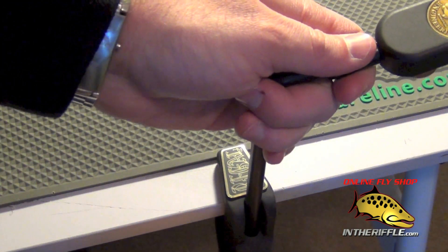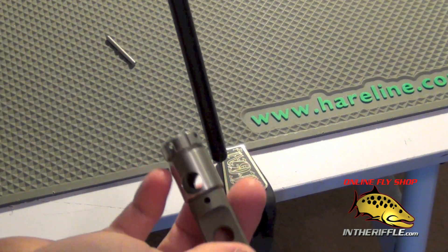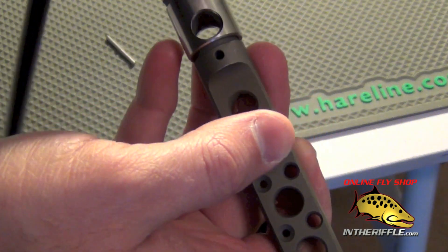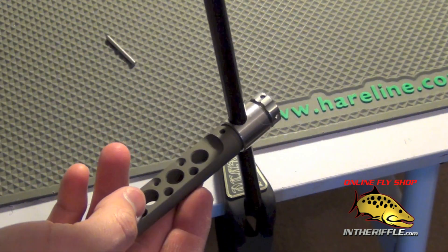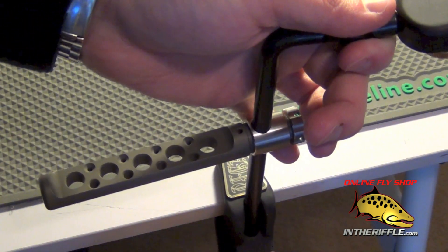The first thing you'll want to do is remove your vise from either the base or your clamp. You're just going to slide the Petygene Tool over your stem of your vise, and you can put your vise back.